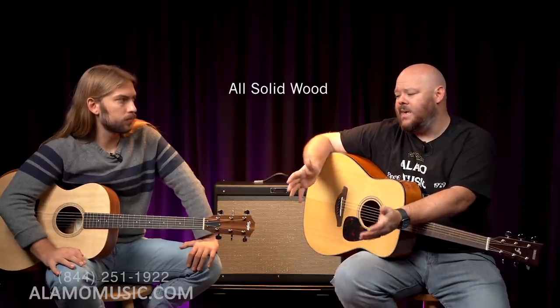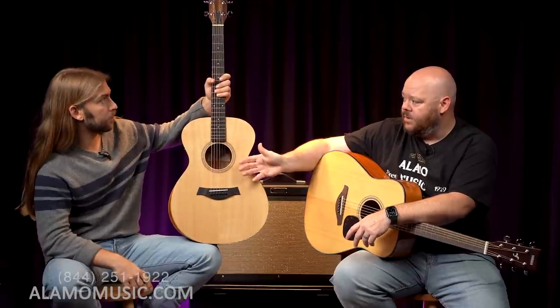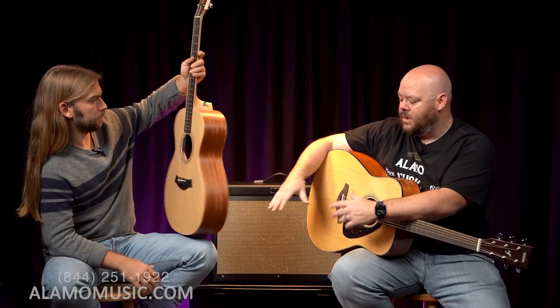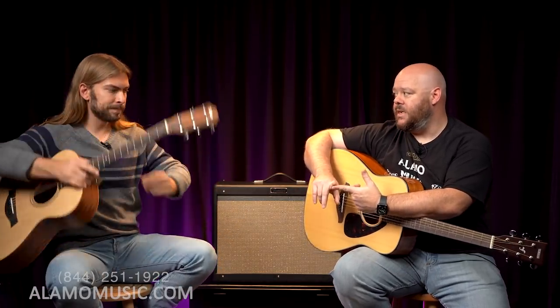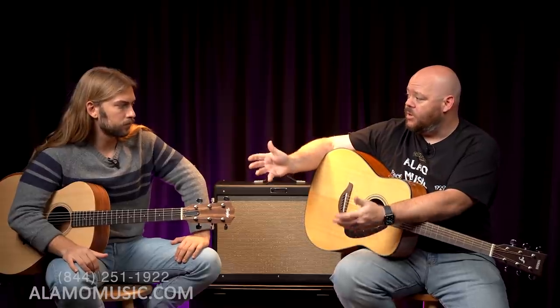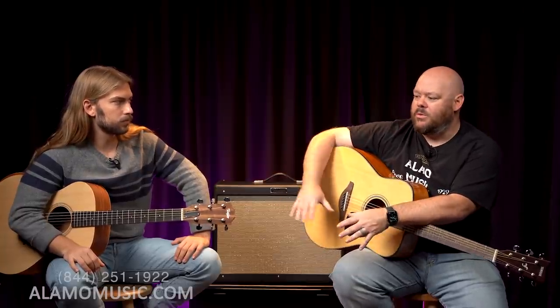Here's a great example of a step-up instrument: the Taylor Academy 12E. It's a few hundred dollars more than the Yamaha, but it still has laminate back and sides — HPL, multiple layers of wood. What that gives you is: one, it's very resilient to humidity and temperature changes, which is great as you move around with your guitar, especially if you're learning how to take care of your instrument. Solid wood is preferable in a great instrument — more resonant, vibrates more — but it's more expensive and harder to work with in a factory.